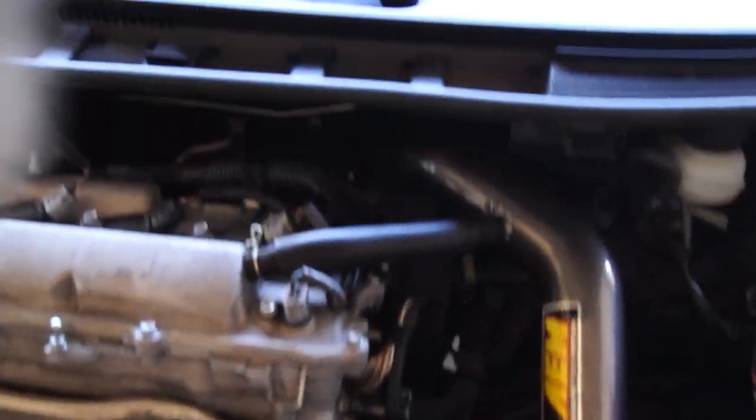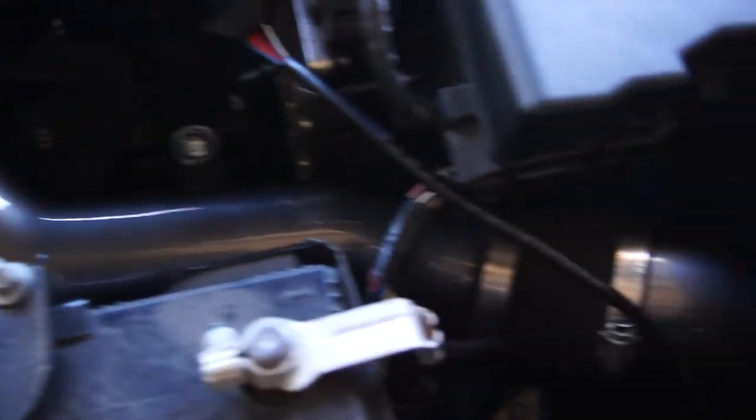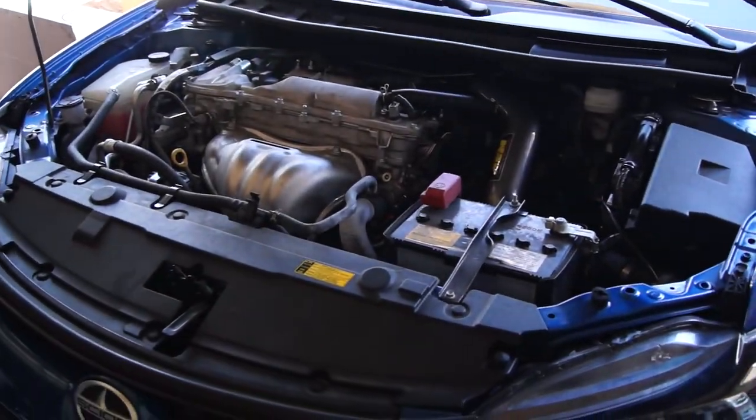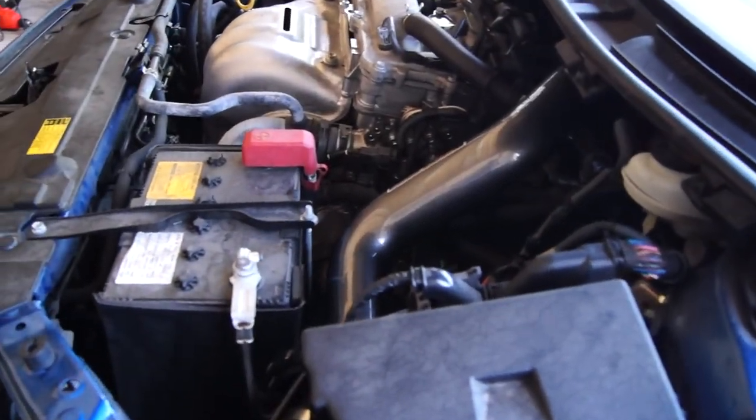We just got it in. You can see the pipes — throttle body connects here, goes down here, and the air filter's down there. We put the water guard on it. I know it's really hard to see, but he's going to start up and let's see if we notice any difference. Probably won't notice that much but hopefully there's a little something.